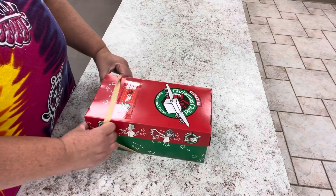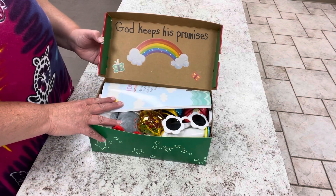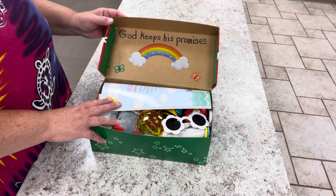Let's remove our rubber band. When she opens her box, what she will see is 'God keeps his promises.' That's the theme of this box — it's a Noah's Ark theme. So let's see what's inside.